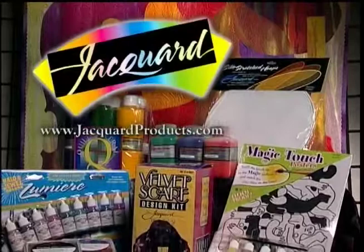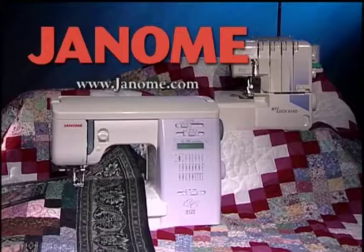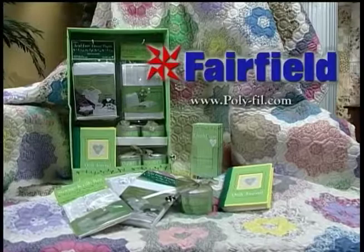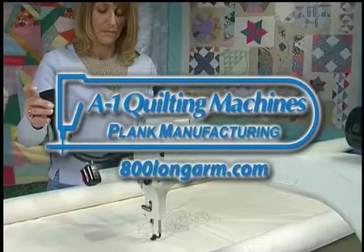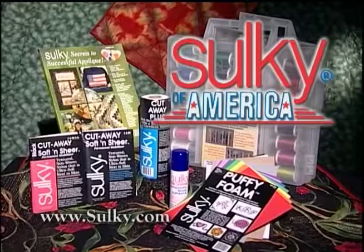Quilt Central is made possible in part by Jacquard Products, committed to meeting the needs of artists. Janome America — Janome, because you simply love to sew. Fairfield Processing Corporation, we care for your quilts. A1 Quilting Machines — A1 Precision Quilting Machines. Olfa, the original rotary cutting system. Sulky of America, makers of decorative threads, stabilizers, books, and iron-on transfer pins.